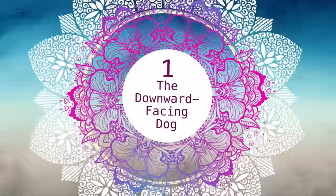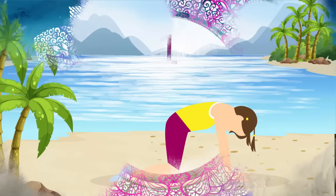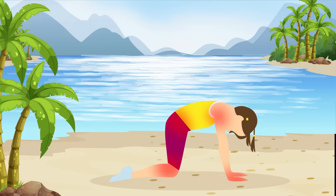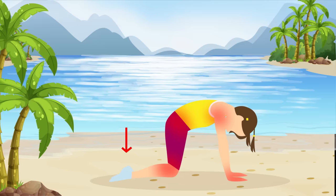Pose number one: the downward facing dog. We'll begin our yoga session with a downward facing dog pose. Get on all fours, keeping your wrists below your shoulders and your knees under your hips. Then tuck your toes under, press your hands into the floor, and straighten your legs to bring your bum up towards the ceiling. We're gonna hold this pose for 30 seconds.